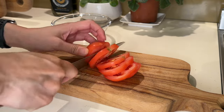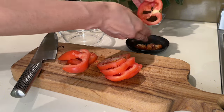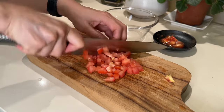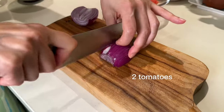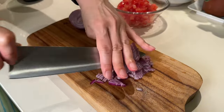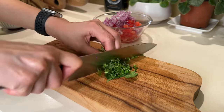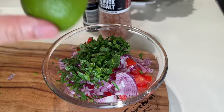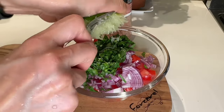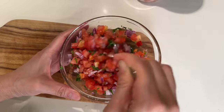This is the perfect time to whip up some optional pico de gallo — a fresh tomato salsa that's super simple to make. I dice up two tomatoes and half a Spanish onion, reserving the other half for guacamole. Then I add a handful of chopped coriander or cilantro and a dash of lime juice. Season with salt and pepper and voilà — pico de gallo is ready.